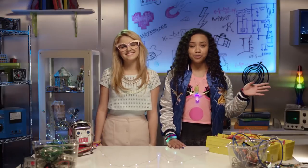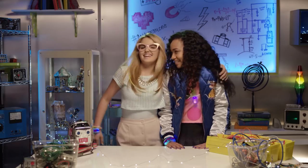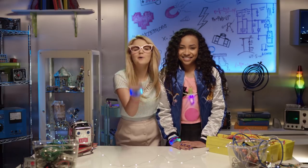Thanks for watching another episode of Bryden's Tech Beat. Thanks to Adrienne for being my awesome photographer today. No hay de que. Don't forget to try light painting at home. Adios, amigos! See ya!